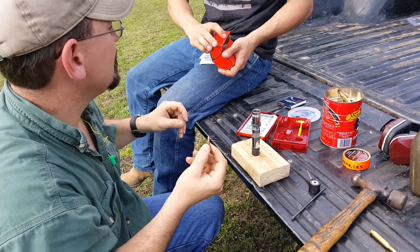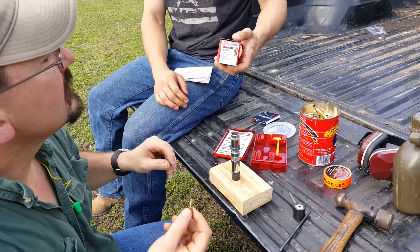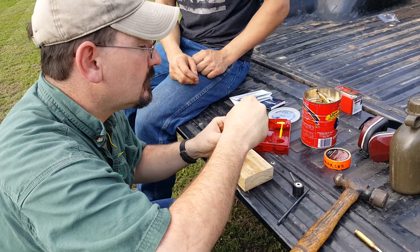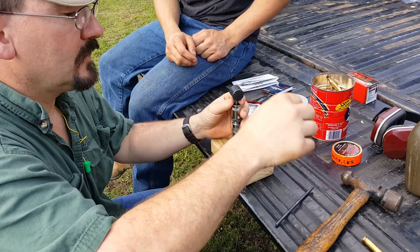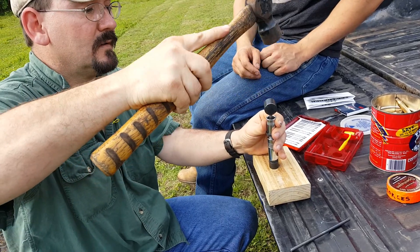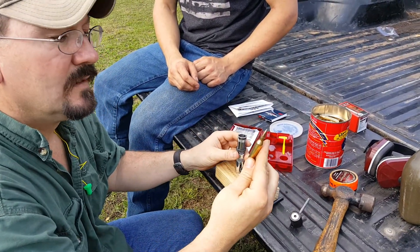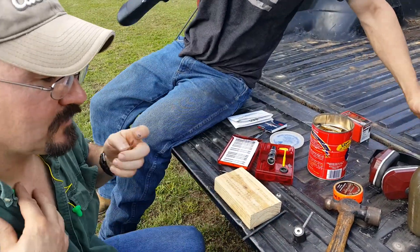The next step: bullet. In this case we're firing a Hornady — what is that — a hundred grain boat tail soft point. We're gonna drop the bullet in. Next step, we're gonna drive the bullet home. This is the scary part. See our projectile? This is our finished cartridge.